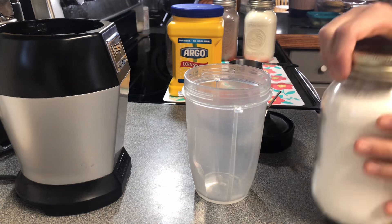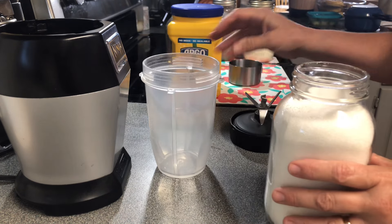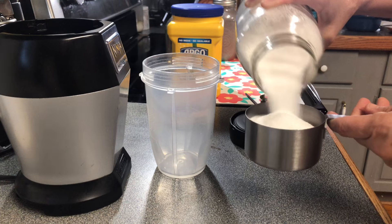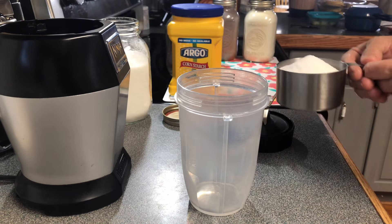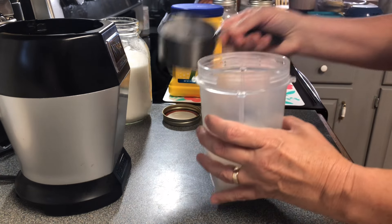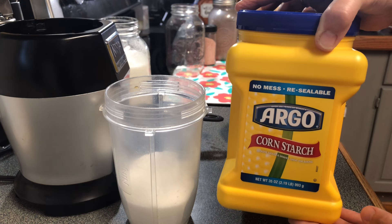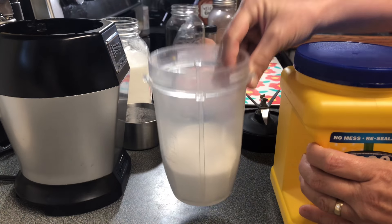We're going to make our powdered sugar first for our hot cocoa mix because I don't have any — it's so easy and simple. You take one cup of regular white sugar and put it in a food processor or blender. I'm using my Ninja processor. Then you're going to add one teaspoon of cornstarch to your one cup of white sugar.